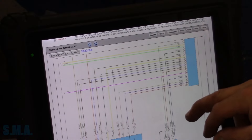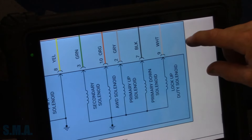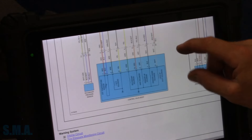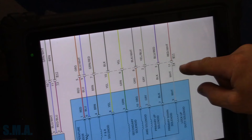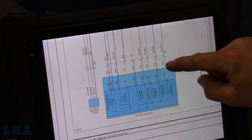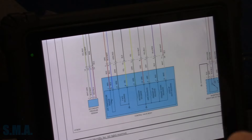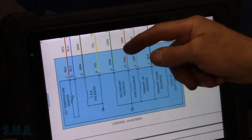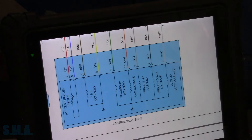We have our solenoids: secondary, all-wheel drive, primary up, primary down, and lock solenoid. So we should be able to check the resistance at the T4 connector — or B11, one or the other. We're going to check from each single wire to a ground, because they ground inside the transmission. We'll see if the lockup solenoid is shorted or open-circuited and then make a call.